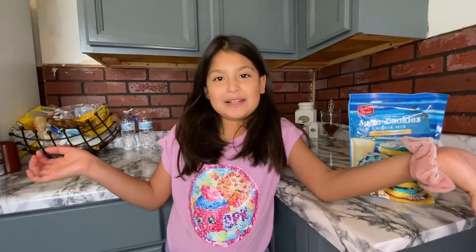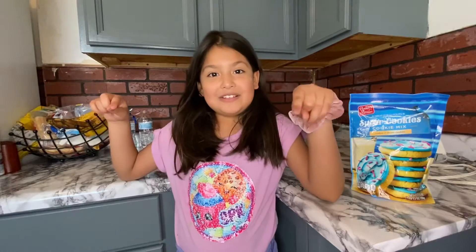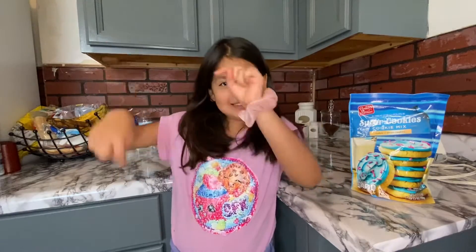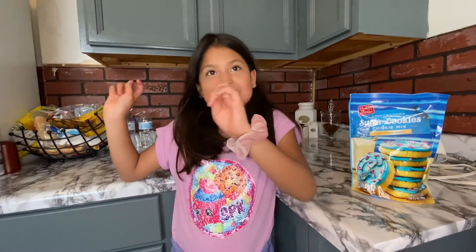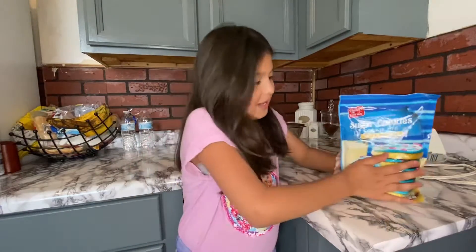Hi guys, welcome back to my channel, it's me Ruby. If you're new to this channel, please subscribe. Today we're going to be making some cookies.